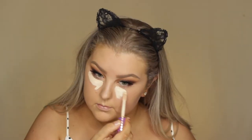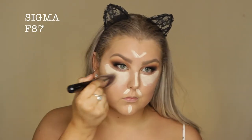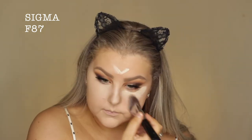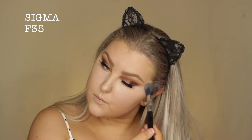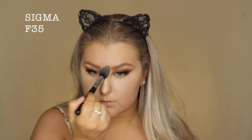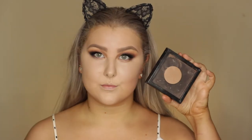Then moving back onto the face, I am concealing again with the Shape Tape Concealer from Tarte — just popping this under the eyes and then down the center of my face as a highlight. I'm using the Sigma F87 brush to blend it all out and then swapping over to my sponge to blend those edges. Then I use this little sample I had of an hourglass powder to pretty much set all of those concealed areas. I liked it, but it was nothing special.